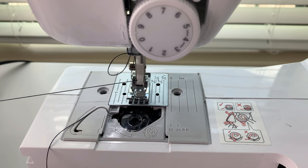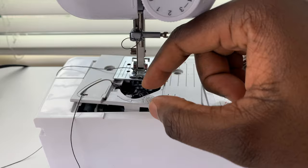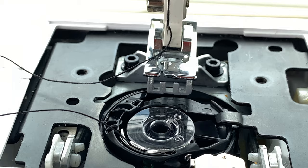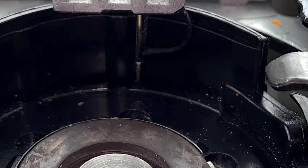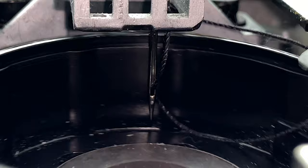Let's go ahead and remove the needle plate to have a closer look at the issue. As I am manually operating the hand wheel of the machine, the top needle doesn't pick up the lower thread — that's the issue right there. Here's a closer look: the top needle is going up too fast and it doesn't align with the silver piece that you see on the bottom. This is the problem we're gonna be fixing today.